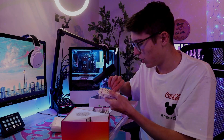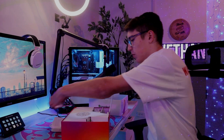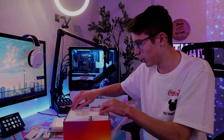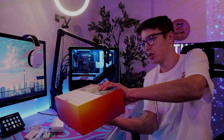It looks like we got all the things to mount them and connect them together. And this is something for the power — this is also to make them work — and then it looks like we just got the triangles.